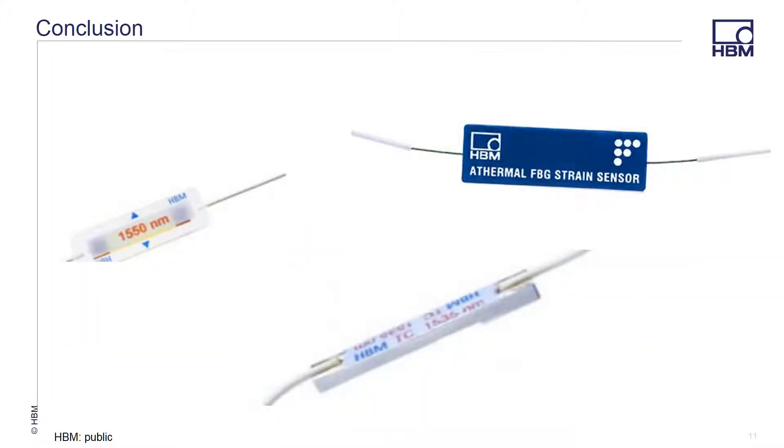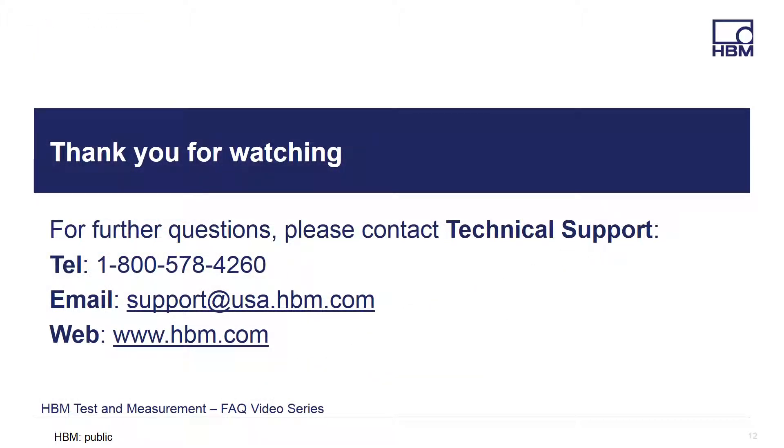The fiber Bragg grating as a sensor is a good alternative for experimental stress analysis applications when a metal foil strain gauge just isn't practical. We hope that you take a few moments and download some application notes and spec sheets from our website to learn more of what these versatile sensors can do for you. Thanks for watching, and if you have any questions, please feel free to call, email, or visit our website for the latest product solutions and downloads at www.hbm.com.